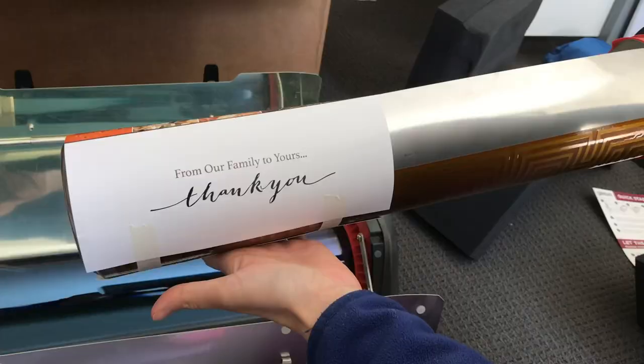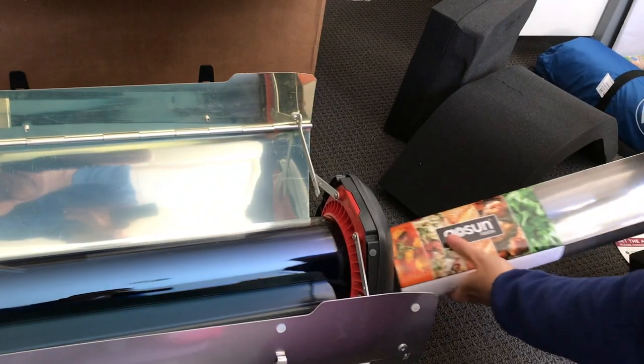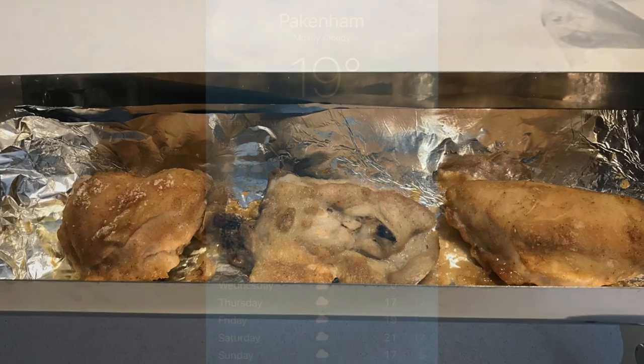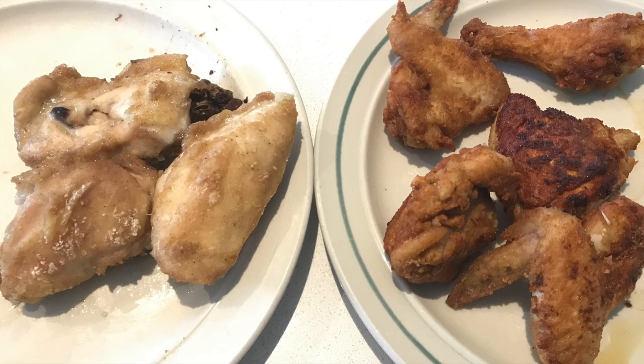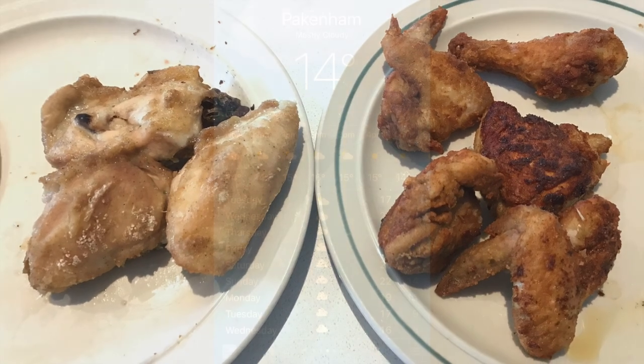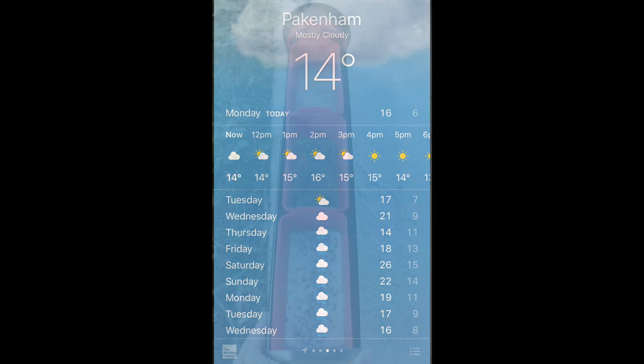I like the way it's packaged — it says 'from our family to yours,' so thank you to you too, GoSun! I was so keen to get it tested that I didn't check the weather that day and just went for it. It didn't quite go as planned — it wasn't as crispy as I would have thought. The left side is from the solar oven and the right side is where I fried the chicken on the stovetop.